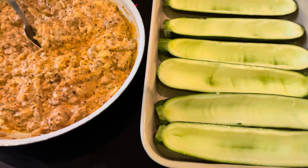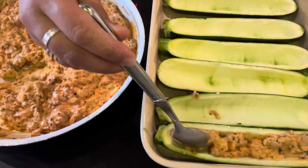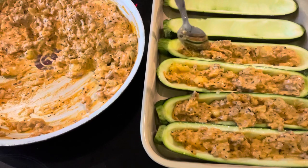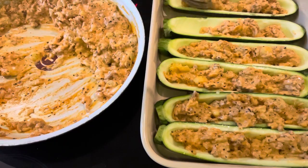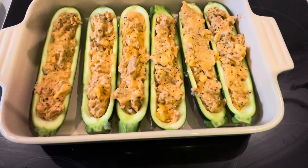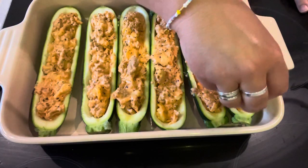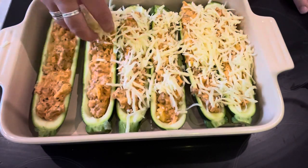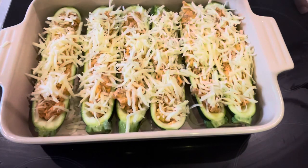Now we can start stuffing these courgettes. Once they're stuffed with the meat mixture, top them with mozzarella and a little bit of Parmesan.